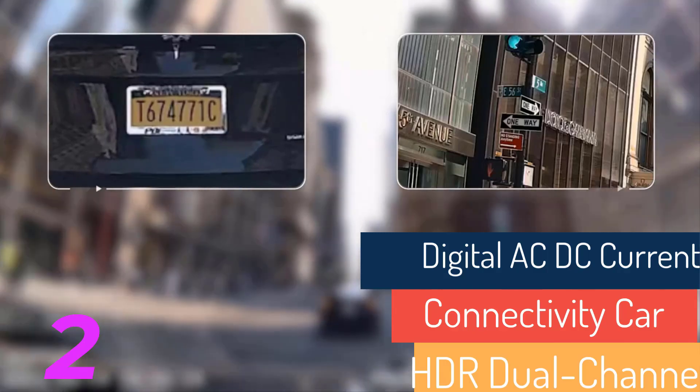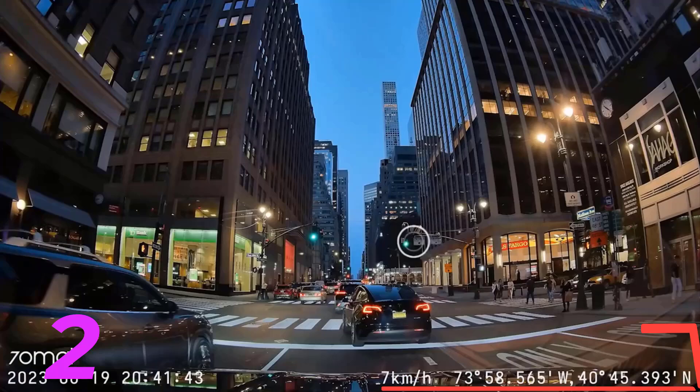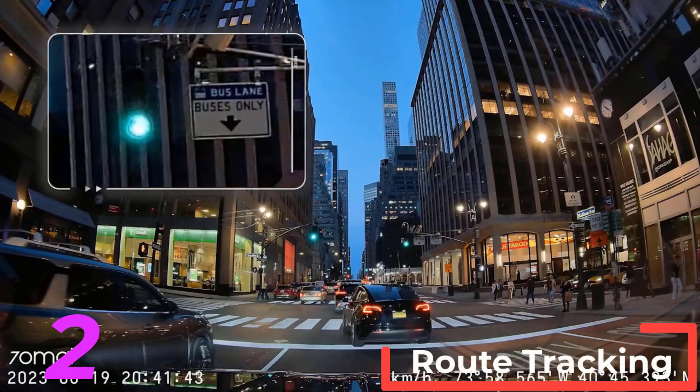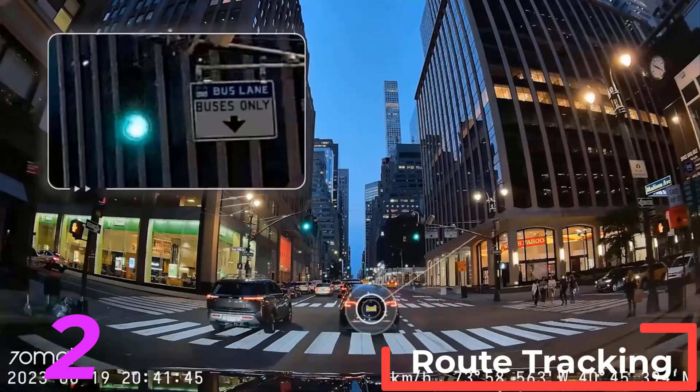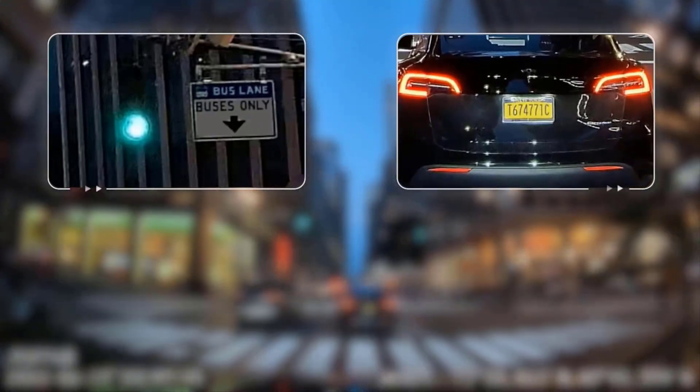Aperture: F1.8. Working temperature: -10 degrees Celsius to 60 degrees Celsius. Warranty: 1 year. Cable length: 3.5 meters. Weight: 0.4 kilograms.